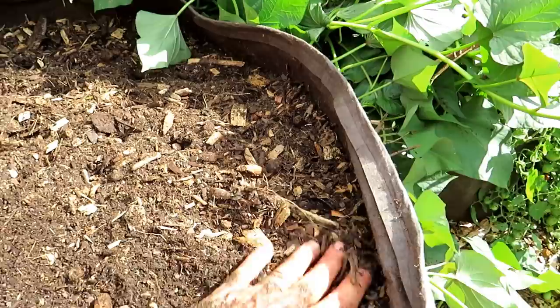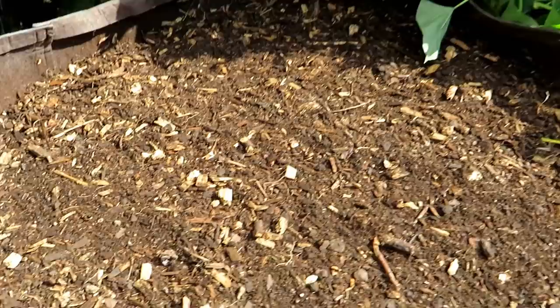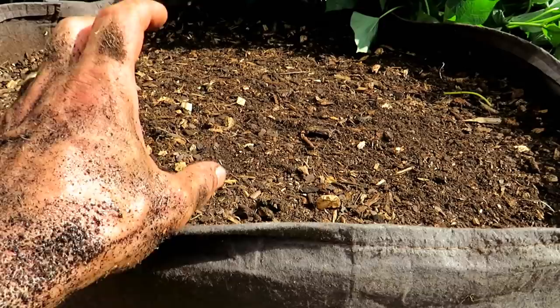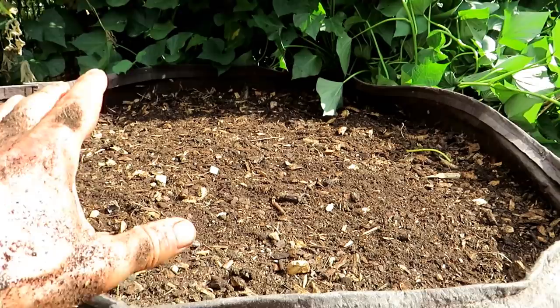Then you're just going to cover the holes back over — we're about a half inch deep. You don't have to worry about it being exactly a quarter inch or half an inch; the soil is loose enough that the carrots are going to come through. The most important thing: it's August 30th and it's 95 degrees right now, so the heat is still here and it's going to bake this container. The top is going to dry out really quickly, so you'll probably want to water this every day and just keep the seeds soaked.